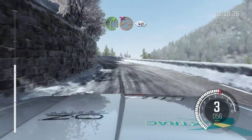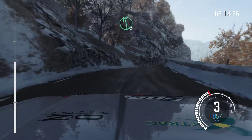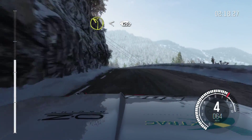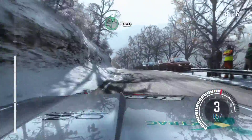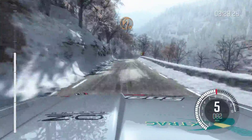Into right 4, 100 into right 4 over jump, don't cut, 40, narrows, left 6 over crest, and left 2 opens over crest, 150, right 6 continues, 100, into hairpin left.